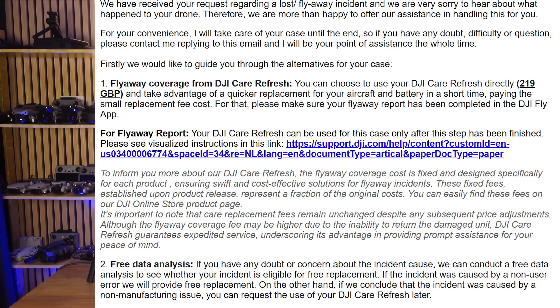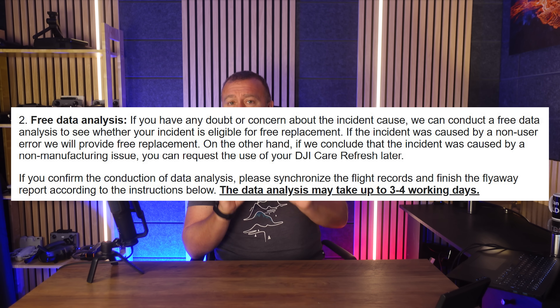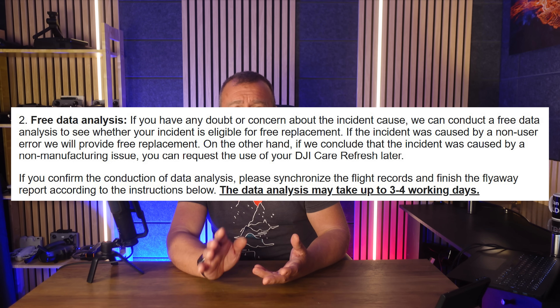When you first raise a case with DJI, they mention the £219 excess for Care Refresh in the event of a flyaway where you can't return the main body of the drone. It explains why there's a higher price for a flyaway, and how it will give you a faster service with a replacement back in your hands more quickly. So it's very easy to take that option and be happy getting a replacement for just £219. But you need to take a closer look at the text below, because further down they also talk about offering free data analysis to see whether the situation warrants a free replacement.